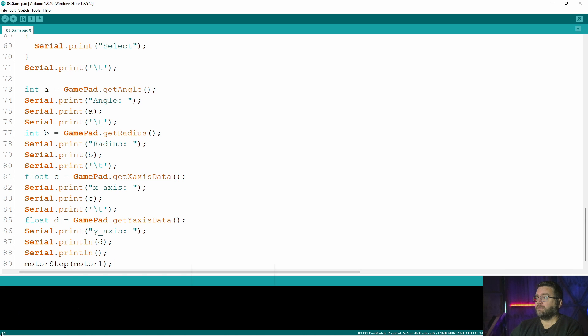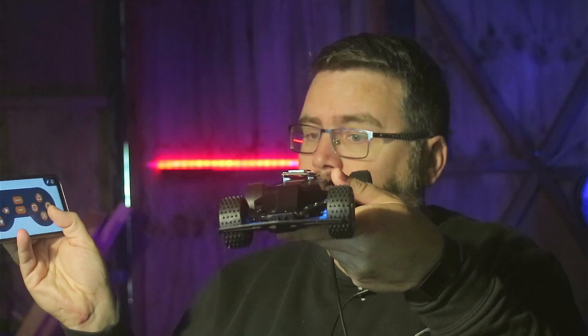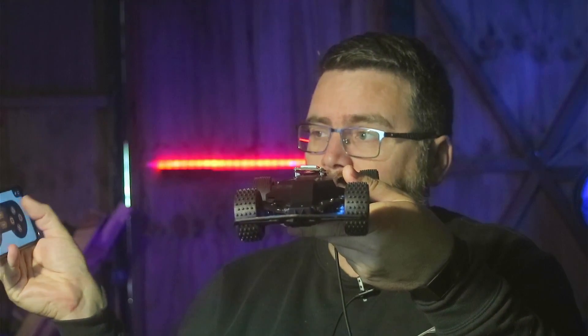I flashed that to the controller and it connects. Whenever you turn the app on it pops up and automatically finds the ESP32. I've mapped X to go forward, triangle to go backwards, and obviously left and right for steering. So it's a working unit!